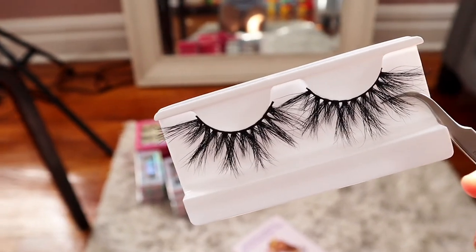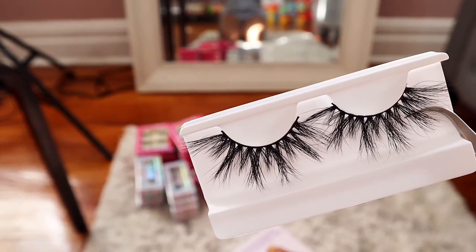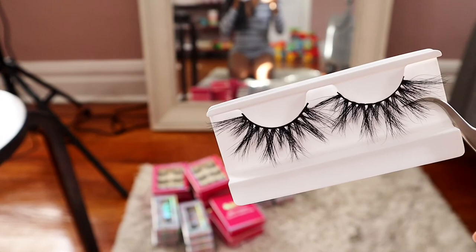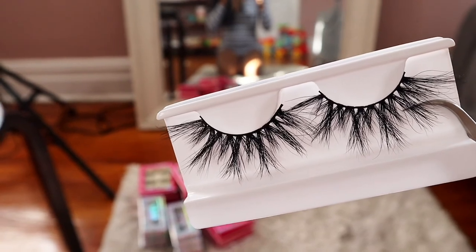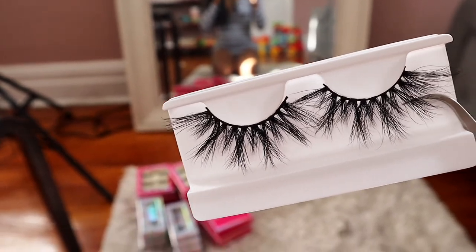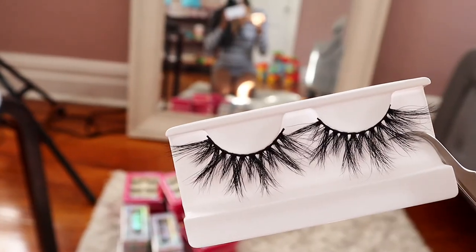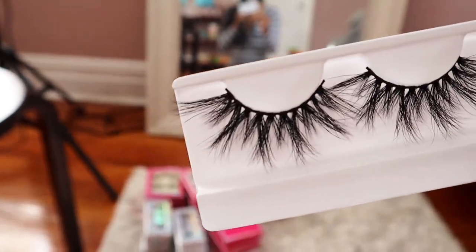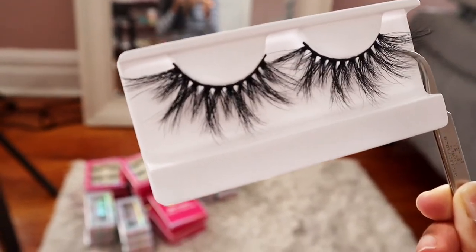This style is supposed to be PUSSY Fairy. If you bought this style when I first originally released it, then you know that this is a big difference. The original style was way more fluffy and full — it was so beautiful. So when I received this, I was devastated. I ordered so many pairs and it's not even the right style. Still super pretty though, super beautiful, great quality — just not what I wanted.